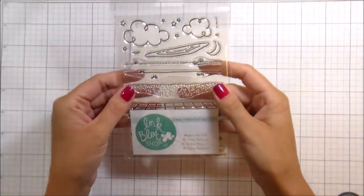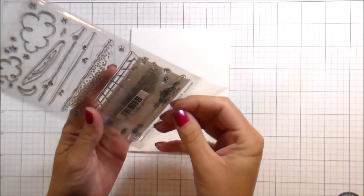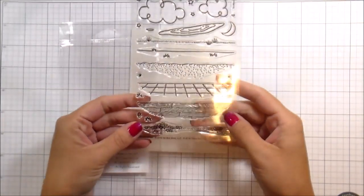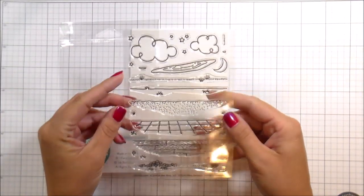Hi guys, it's Kelly and I'm back with another video. This is finally the follow-up video to the Get Grounded one I did — I think it was like three weeks ago now. But anywho, this is the Get Grounded set.